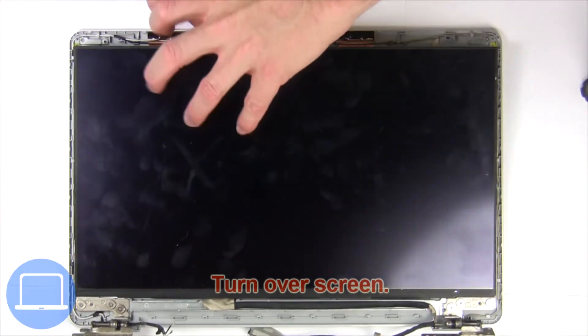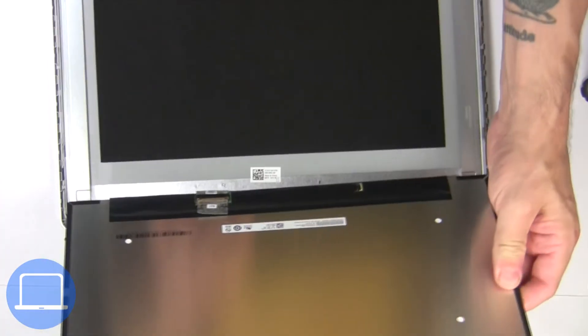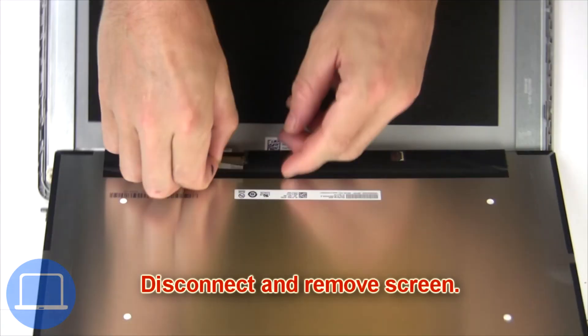Turn over the screen. Then disconnect and remove the screen.